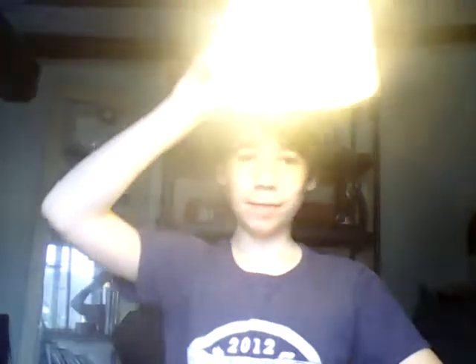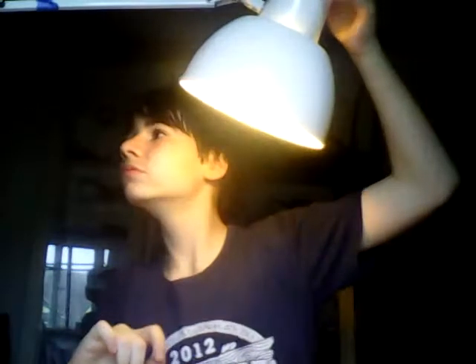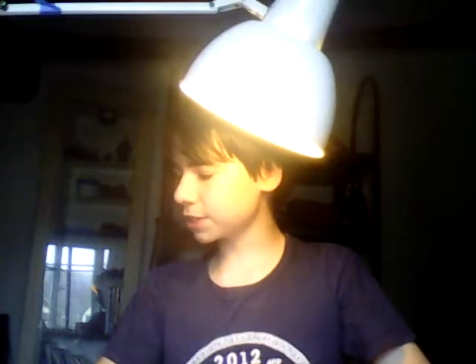Next up, I have my lamp here. It's so bright. It's kind of just like a lamp — nothing really special. But it's quite a good lamp for drawing because it can stay up like that, and it looks like the sun is up there.